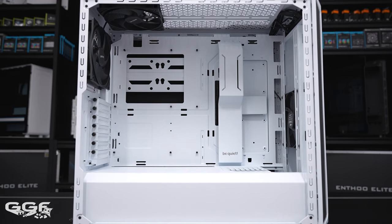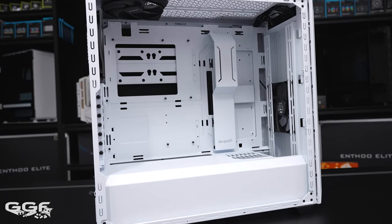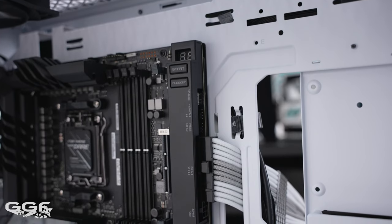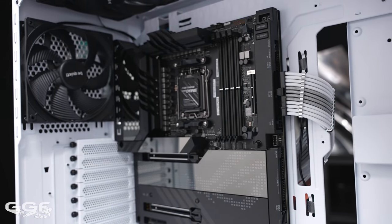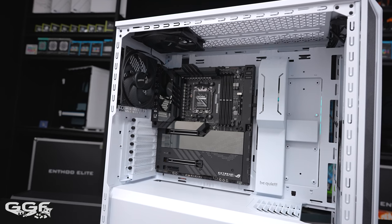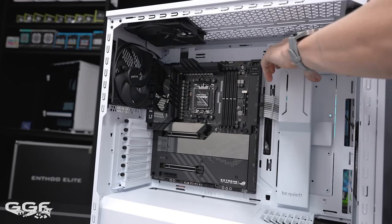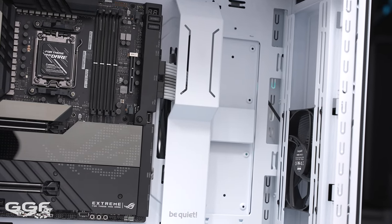Inside the 800DX we find a standard ATX layout — no fancy removable motherboard tray or inverted layouts here; you'll need to look at the Dark Base 901 for that. Motherboard support is up to ATX. Cable routing for my test ROG X670 Extreme was a little tight for the default 24-pin routing hole — I feel this cutout should have started a little higher. To the right of that is a larger area to feed cables through. Be Quiet added a cable management bar, but in its default position it easily clears ATX motherboards and seems positioned for E-ATX boards.